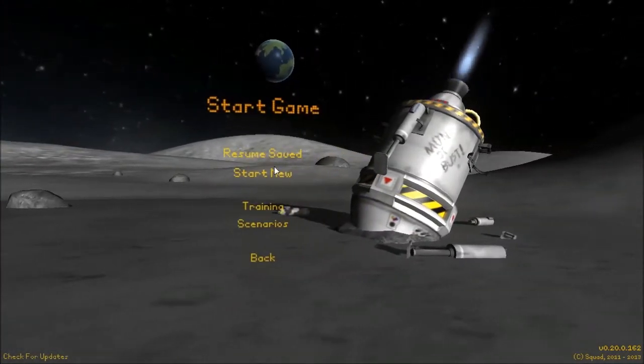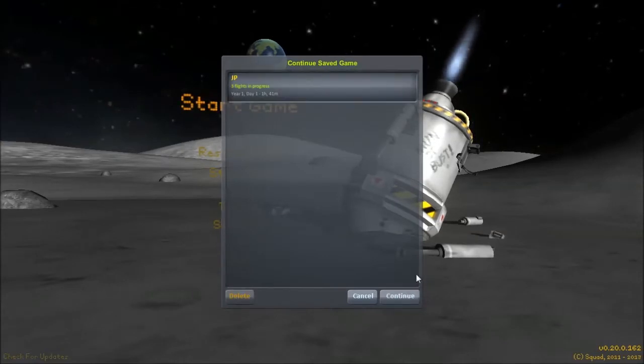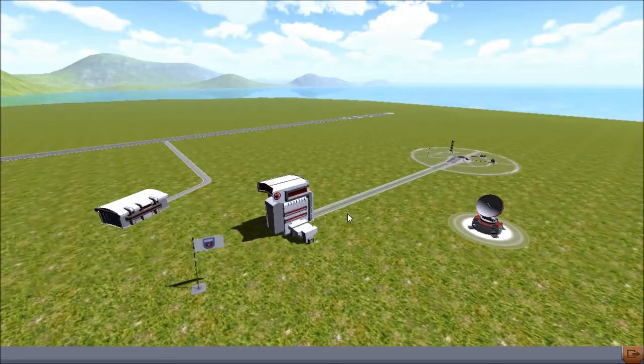Today we are going to build a... well, potentially what would be a perfectly working, very large lunar rover — a 'Mooner rover,' if you will.